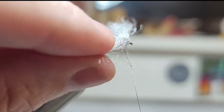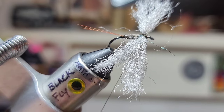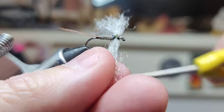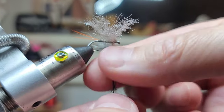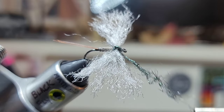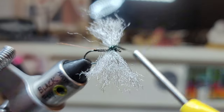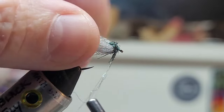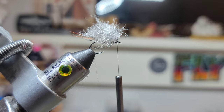Pull the wing back — essentially we're criss-crossing. Then when I come back up here I'll pull this wing forward and get behind that. Some peacock dubbing — just dubbing a noodle now. Grab the wings, pull them back, get rid of the excess. It looks terrible now, but hang in there guys — we're going to have a pretty cool finished product.